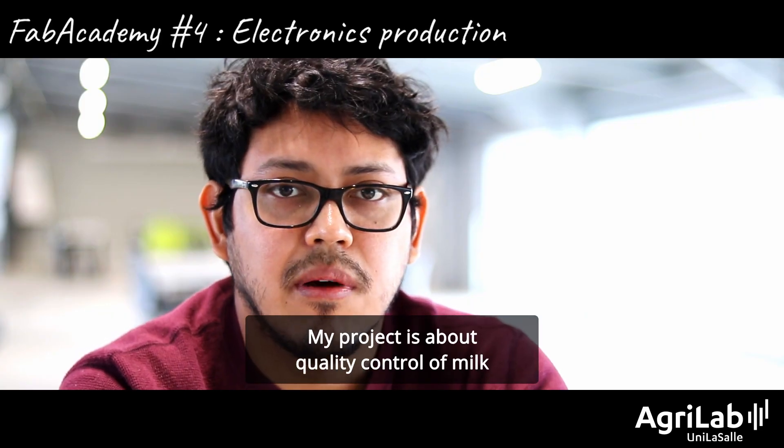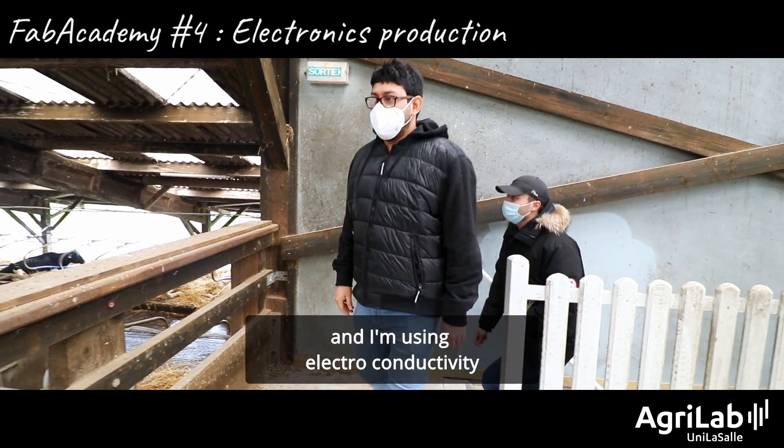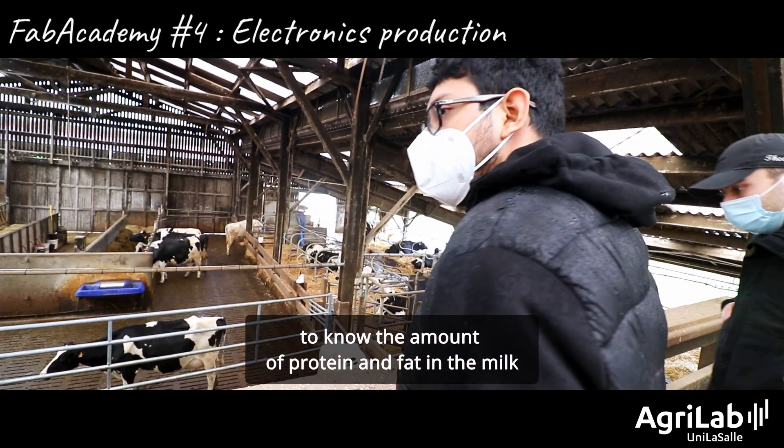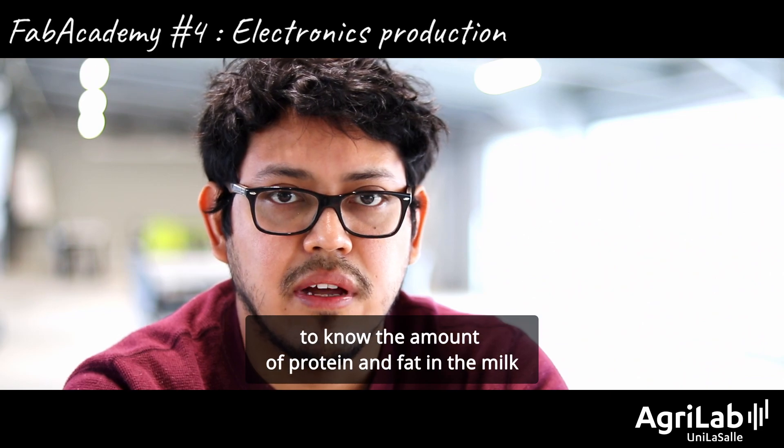My project is about quality control for milk and I am using electroconductivity to know the amount of protein and fat in the milk.